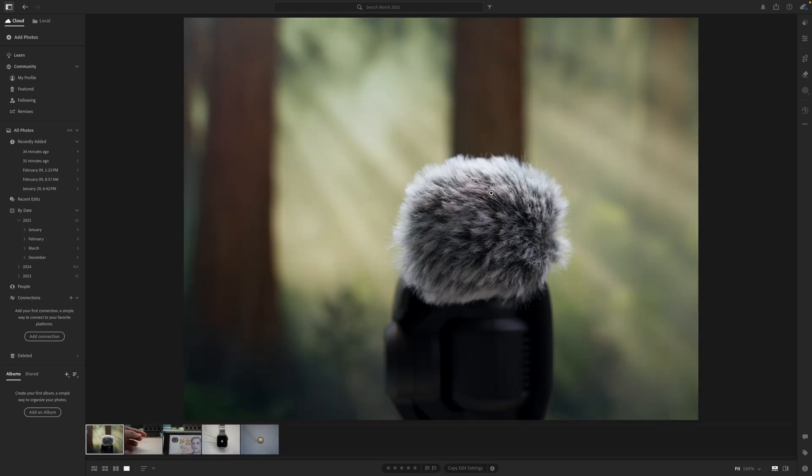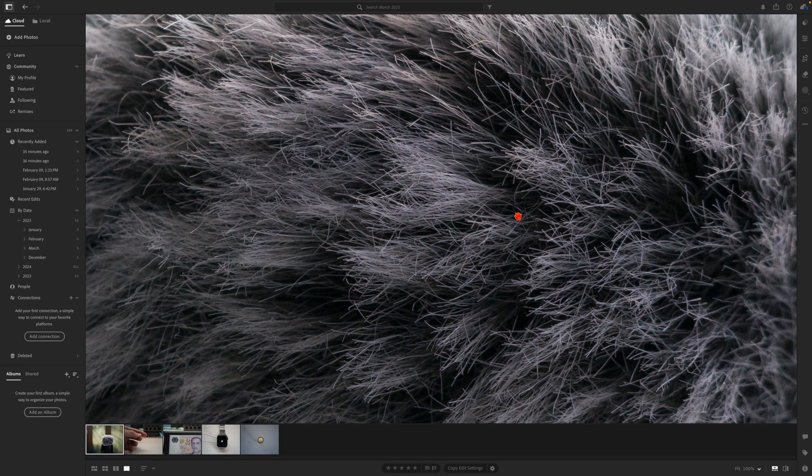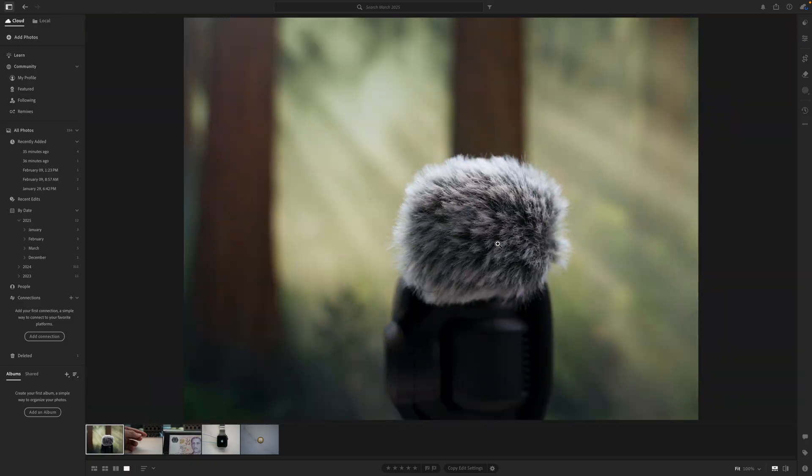The last image is a wind muff on a DJI mic. Again, not much detail that you can see at first, but when you zoom in, you can discern individual strands of hair on the wind muff itself. This is pixel peeping orgasm — that's what I'm talking about.